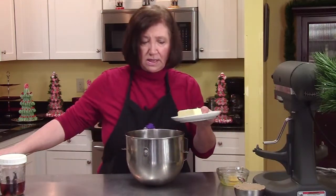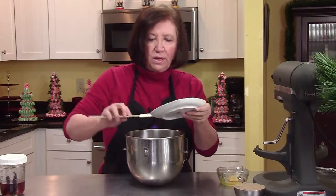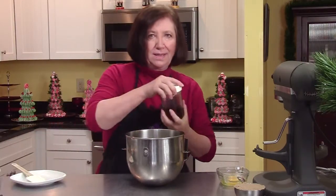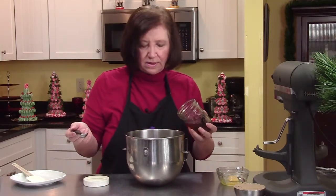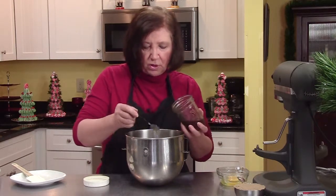Now in our mixer we'll start off with one stick of room temperature butter. It's very important that your butter be soft when you're baking, because if it's not, you're going to get pockets of butter and it's just not going to blend very well. So just leave your butter out for a couple of hours — it's not going to go bad. I'm going to add a teaspoon of my homemade vanilla.